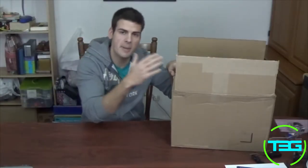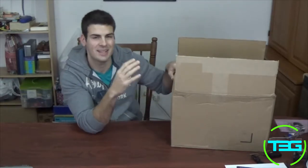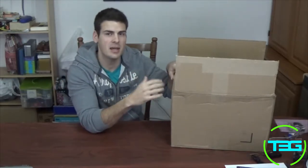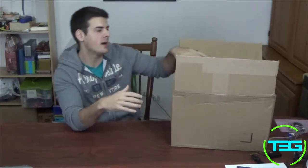Alright guys, here it is. As I mentioned, we have a camera kit that we purchased from Amazon — it's the Canon 70D camera kit. It comes with a bunch of different things, so let's go ahead and take a look at what we got here.